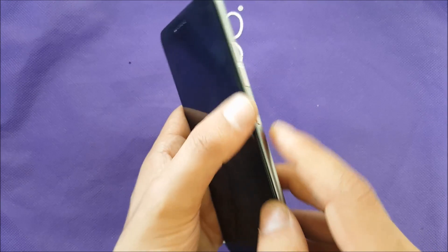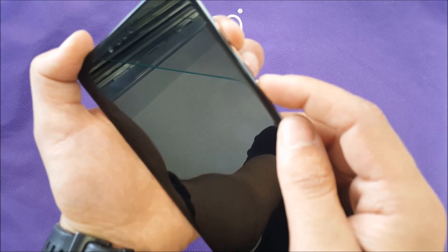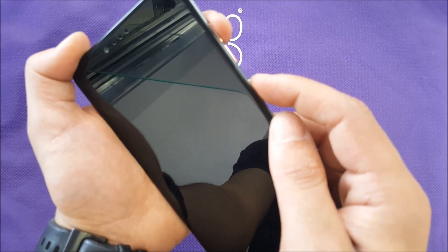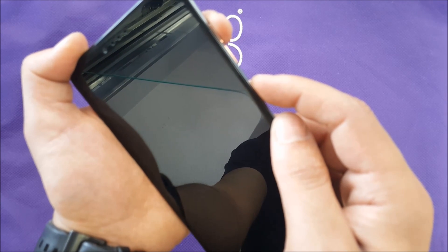We need to use the power button and volume up together. Press them at the same time, wait about three seconds, then release your finger from the power button and keep holding the volume up.